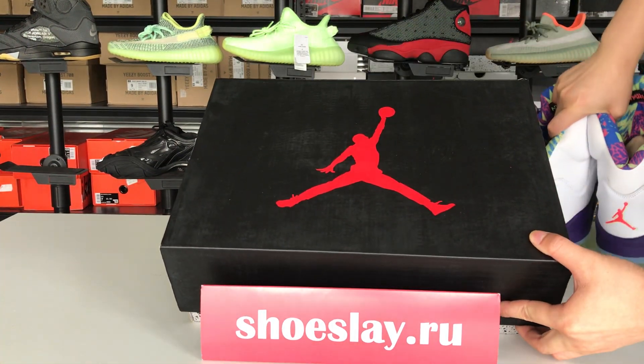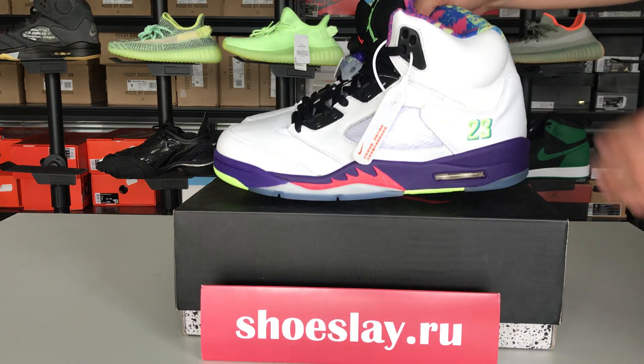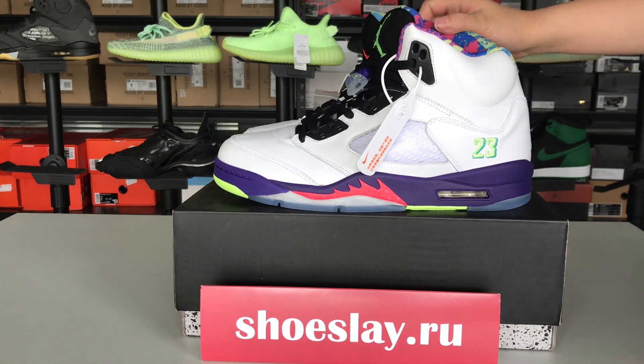And the box? If you want to buy it, you can search it on my website. See you!